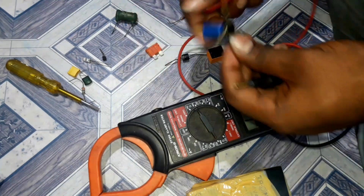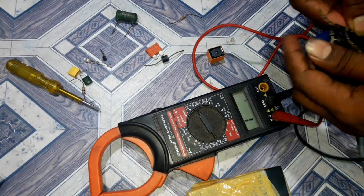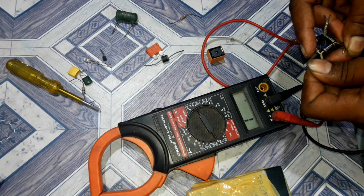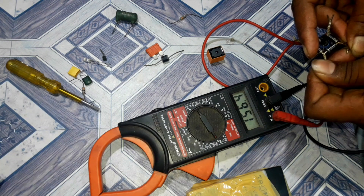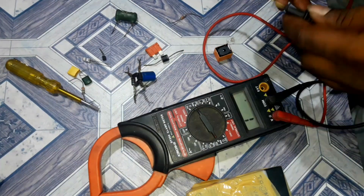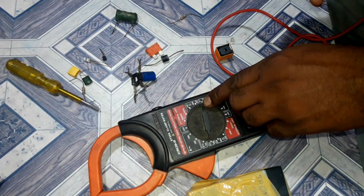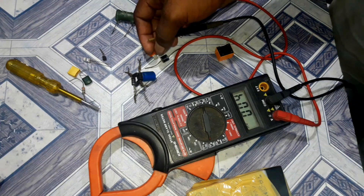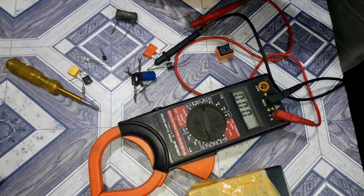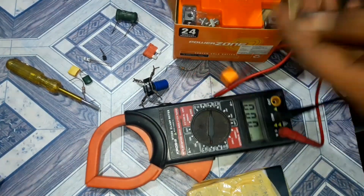The diode is good. I will check the diode. The diode shows direct current. The diode reading is like a battery.